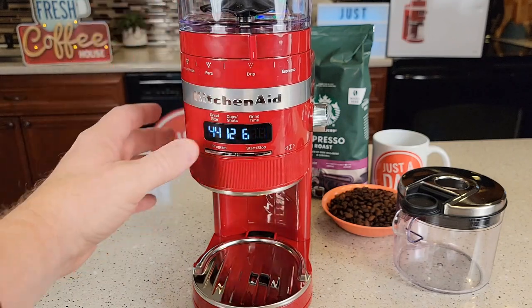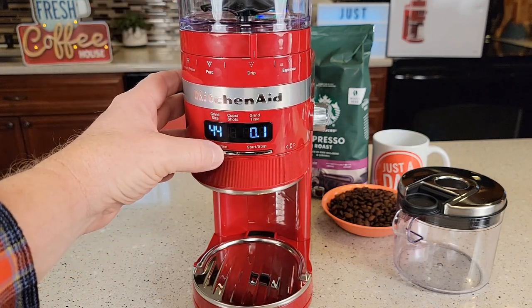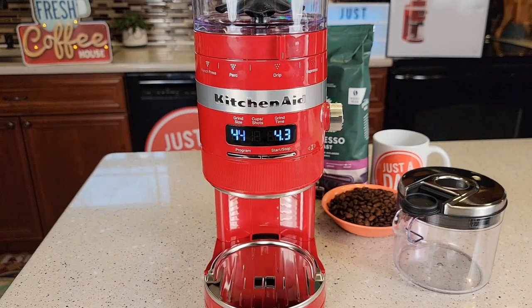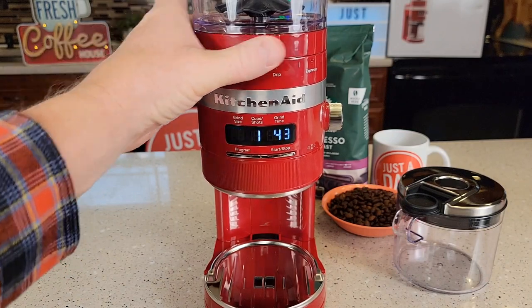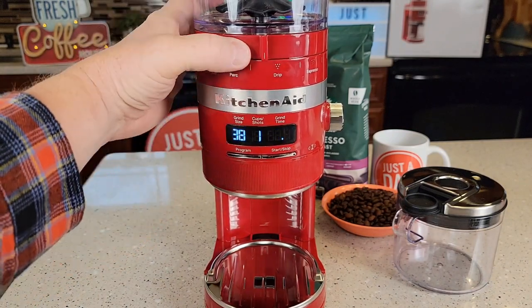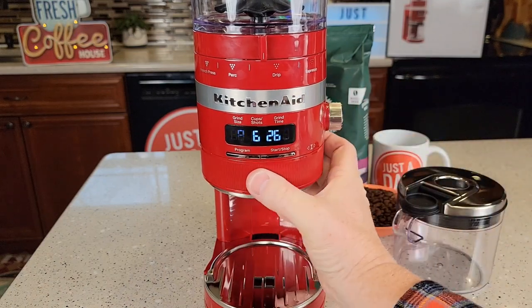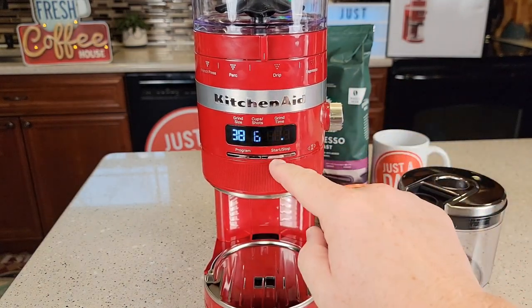If you want to go back to factory reset, it's really easy — just hold the program button for three seconds and it goes back to factory time. So to summarize the controls: grind size is this lever, quantity cups is this knob, time is adjusted with this dial, and when you're ready, you just hit the start button.